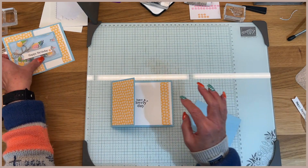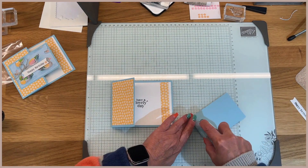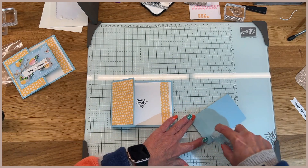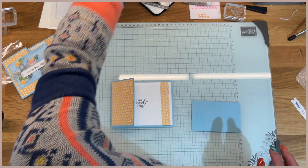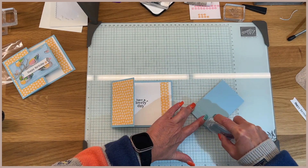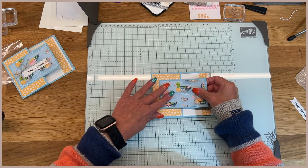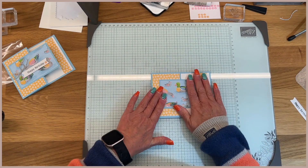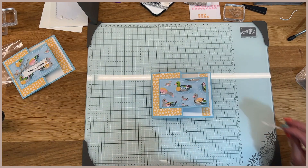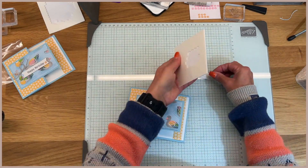And then you're going to put — let me see if I put dimensionals. Nope, I just put adhesive. So on this side, the left-hand side, I'm actually going to use the Seal Plus, because this is going to be the flap that gets opened quite a bit. So we'll just make sure that we have some good strong adhesive on there, and you just kind of put it really wherever you want it to open and fall. And then let's put some dimensionals on the back of the label for the sentiment.